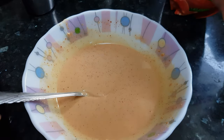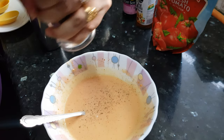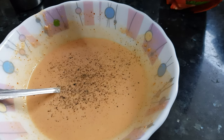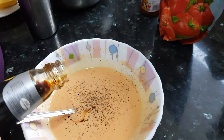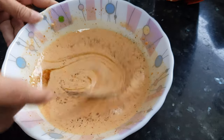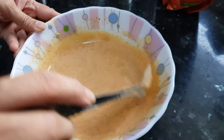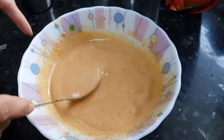Now I'm going to crush some pepper — about one teaspoon — to give spiciness to this recipe. I'm also going to add half a tablespoon of soya sauce. Mix it well. Now this batter is ready.